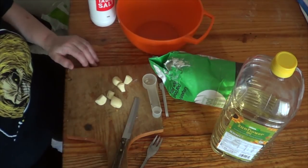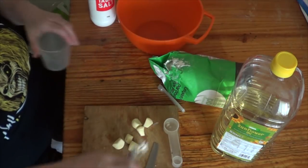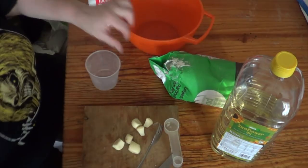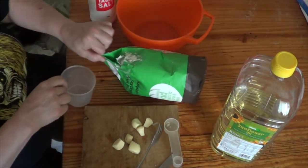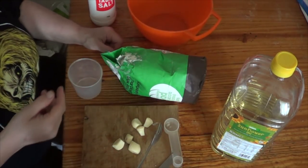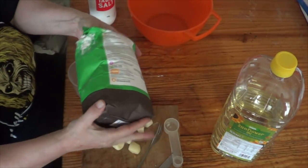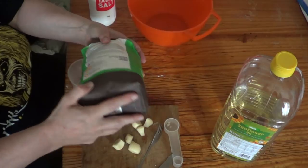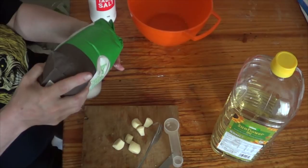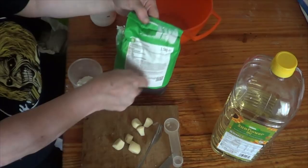I need four ounces — well, not four ounces exactly. As you can see I've got the garlic, I haven't chopped it up yet. My flour got damaged in transit — it looks like it's been shot or hit. I'm going to tip the flour — no, I'll take the top off it.